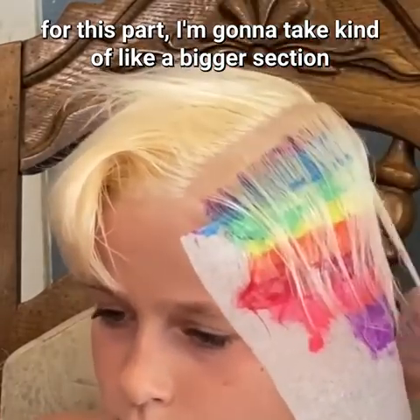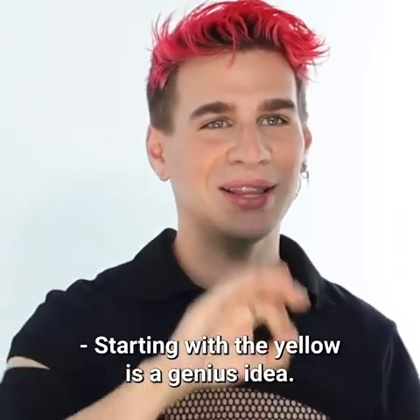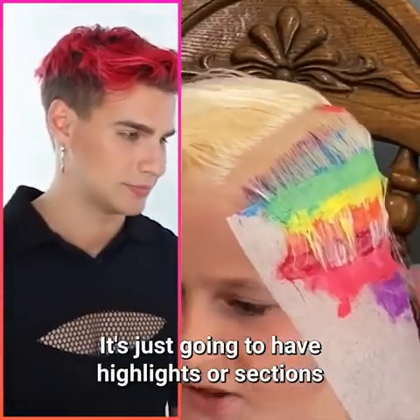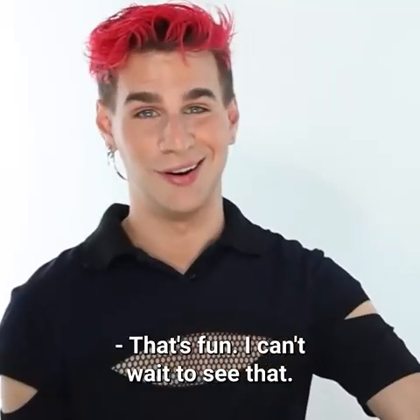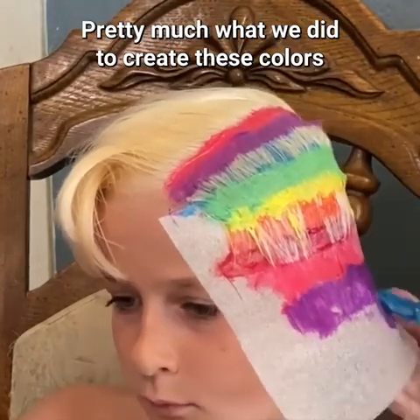Going on to my third and final section, I'm taking a bigger section since it's my last one and starting with pink. Starting with the yellow is a genius idea. The entire head isn't going to be rainbow — it's just going to have highlights or sections of rainbow throughout, almost like a neon green face. That's fun, I can't wait to see that.